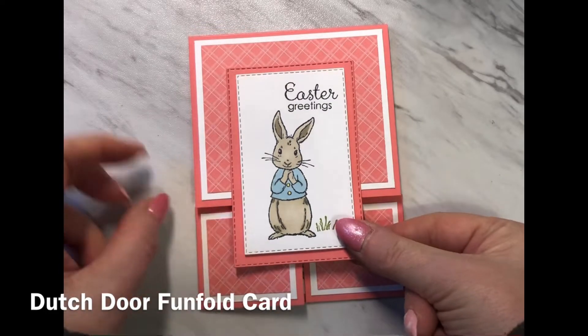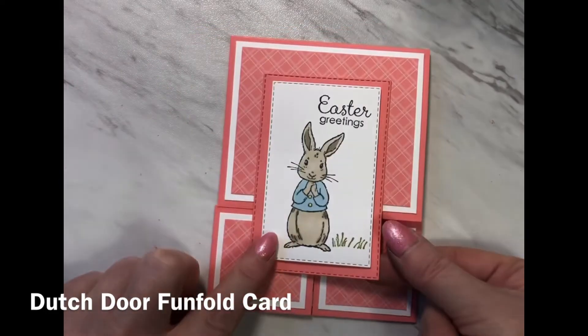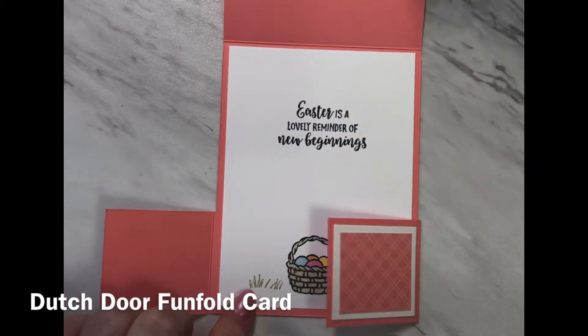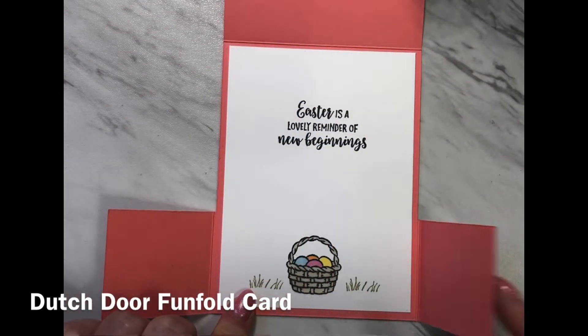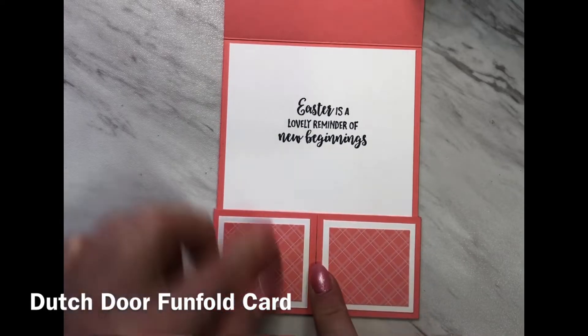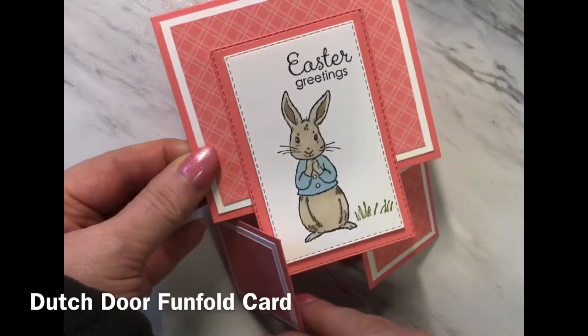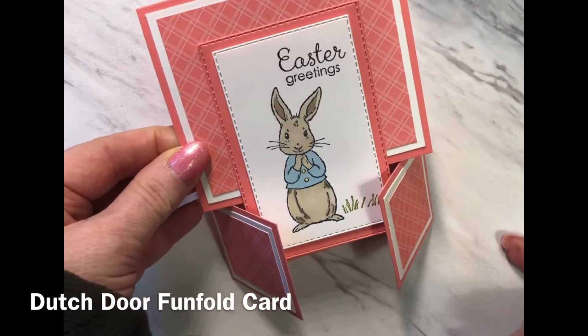This card fits into an A2 envelope and opens like this — two little flaps open. These two little flaps are used nicely when you want to display the card because they can open up and allow your card to rest on the doors.